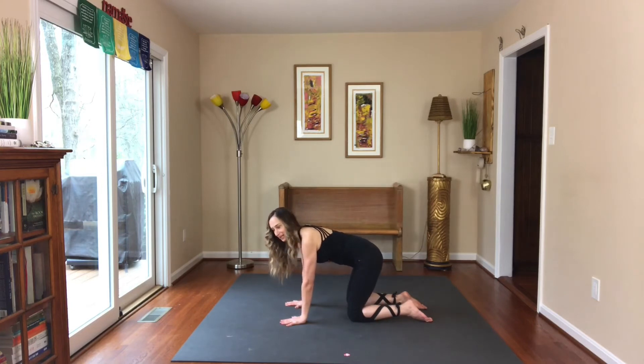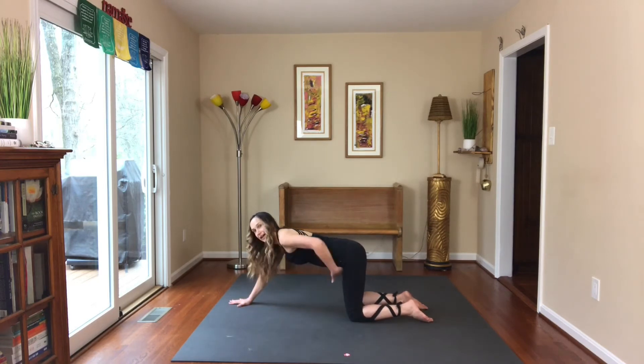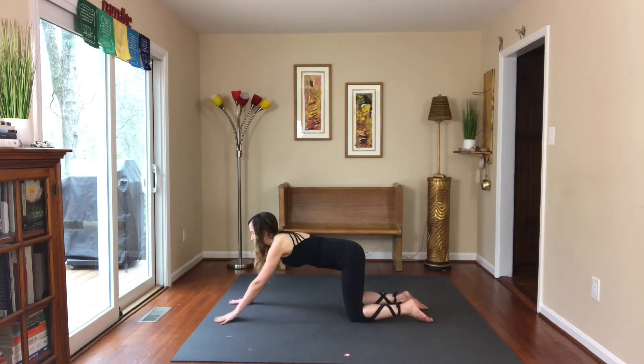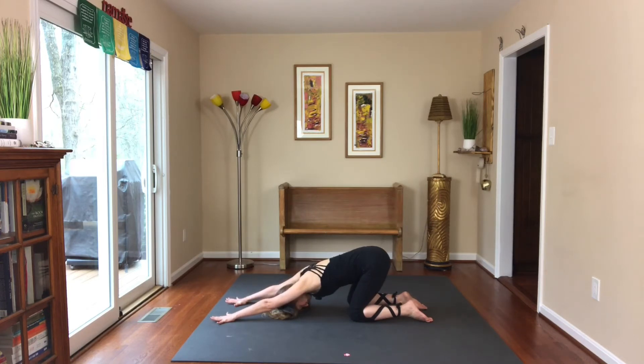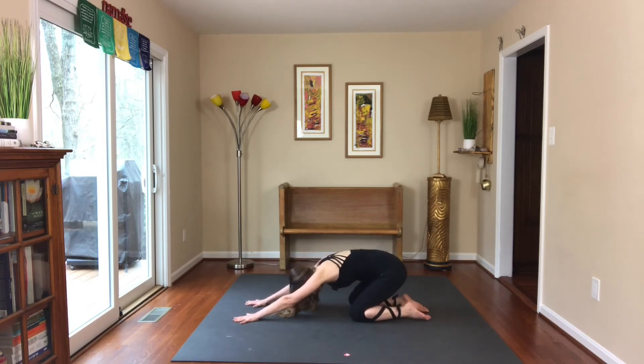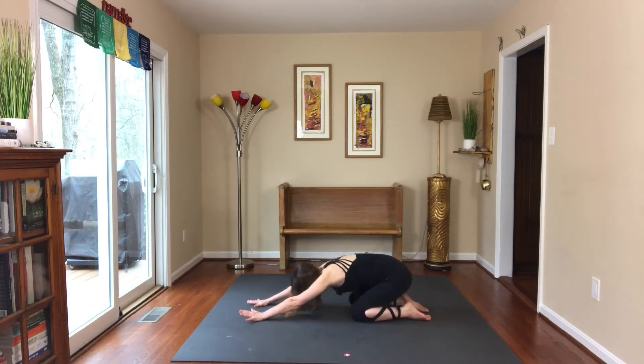We're halfway into the salute. A nice pose here is puppy dog: step your hands forward, shift the hips back deeper into the hip creases, and put your head down — it might rest on the floor, a block, or a pillow. The arms are straight, elbows are lifted. This is a place where you could hold for several breaths. If you don't like how this feels in your back, keep shifting your sits bones back towards your heels for extended child's pose.